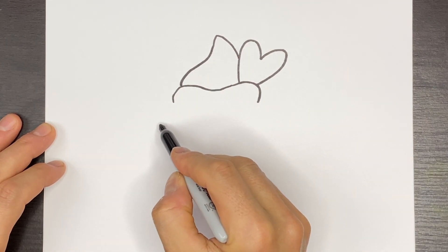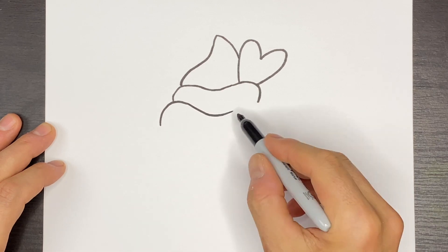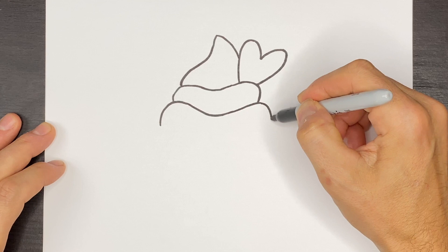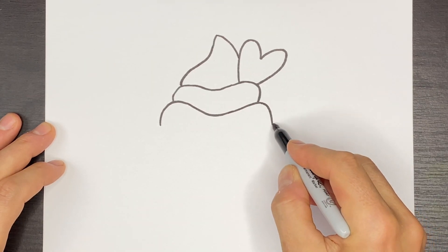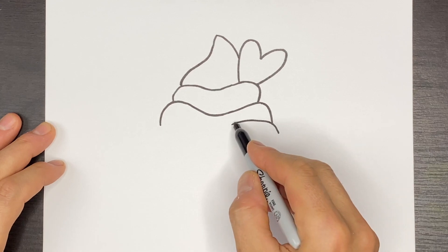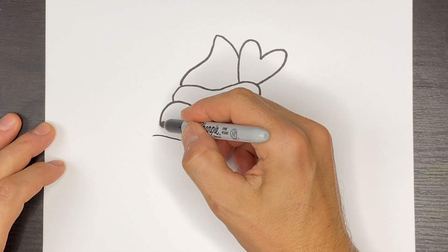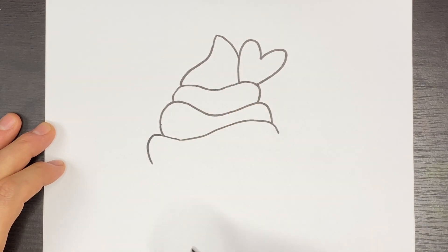We're going to do some frosting like this and then we're going to come down over like that and then we're going to do one last one over here like this and we'll come down over like that.